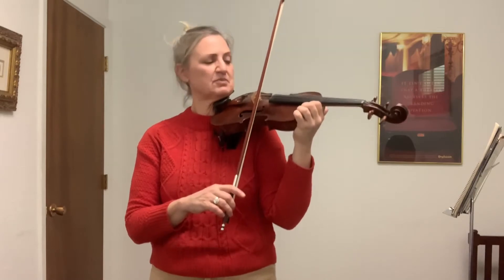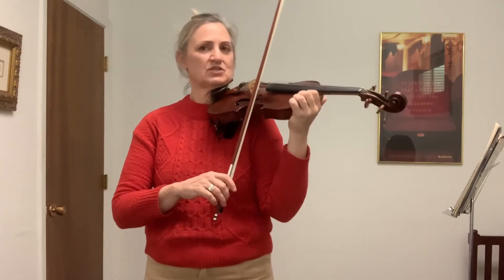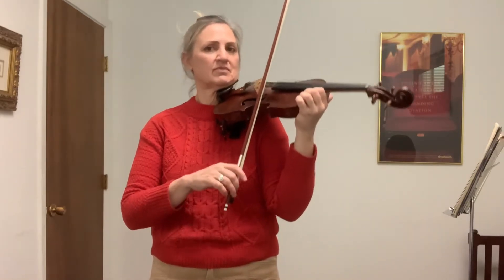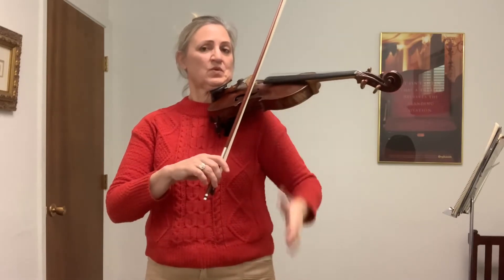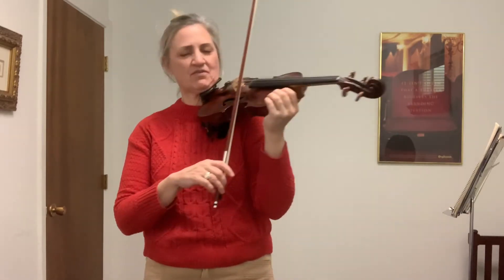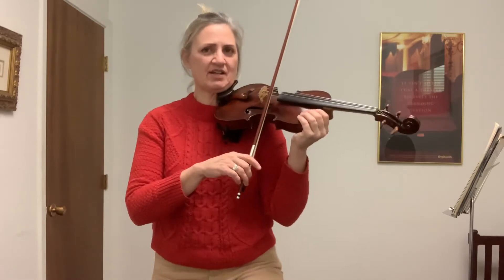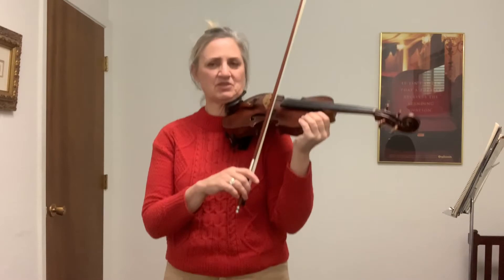Feel the beat with your knees moving up and down. One, two, three, four. Two, three, four. March, two, three, four. Bounce, two, three, four.